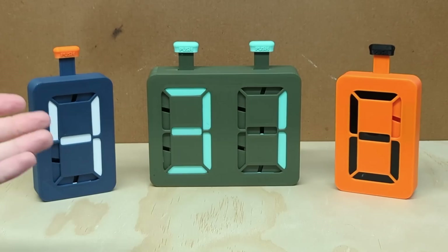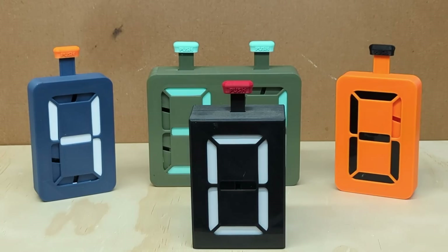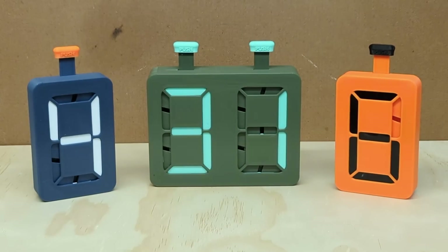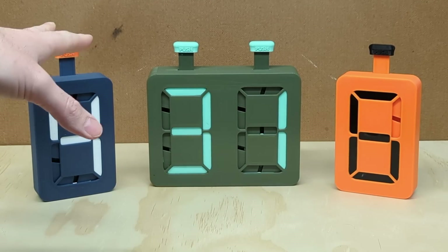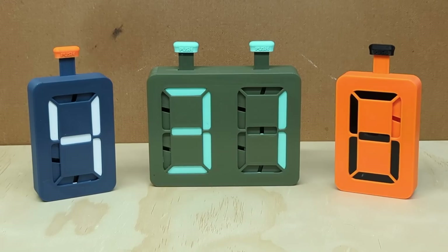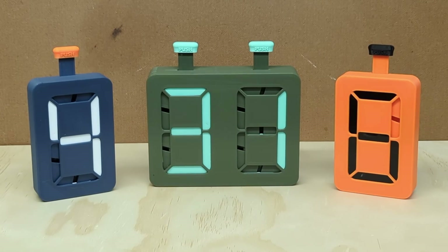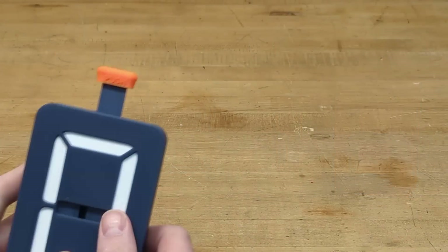Here we have version two of the seven segment digit. Previously version one was seen in a video posted back in January 2023 — check that out. In this video I'm going to go over the internals of this new version as well as how to assemble your own from the STL file link in the description. For the tutorial I'm going to use the blue one as the example.